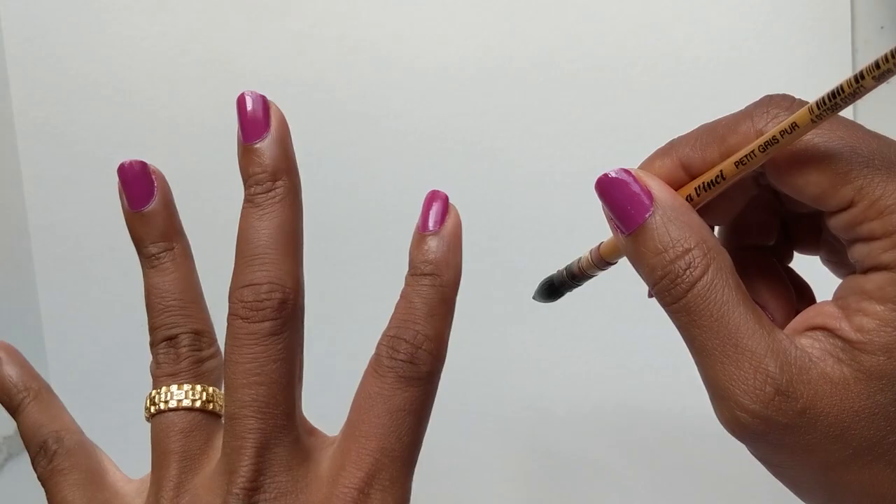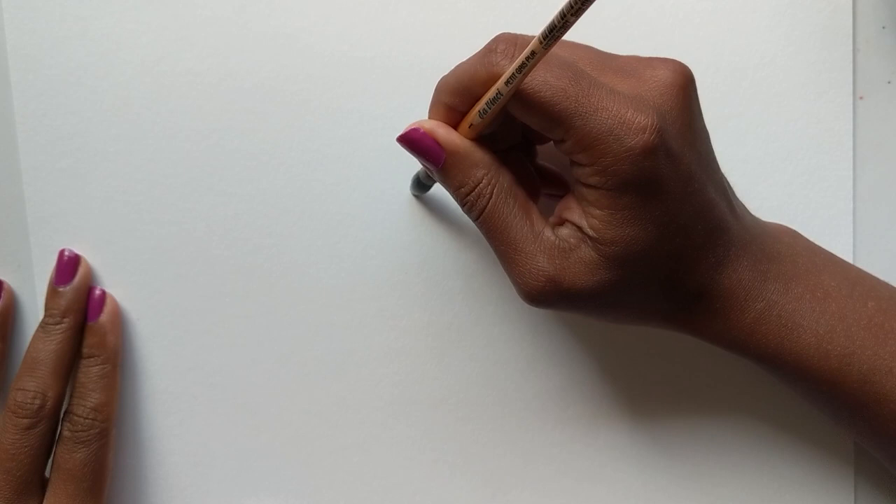I'm using my squirrel mop brush in the number one, and I will lay on some water and then do the little droplet bit and see how that works. I'm going to add little watery lines extending from the center outward, kind of touching each other.